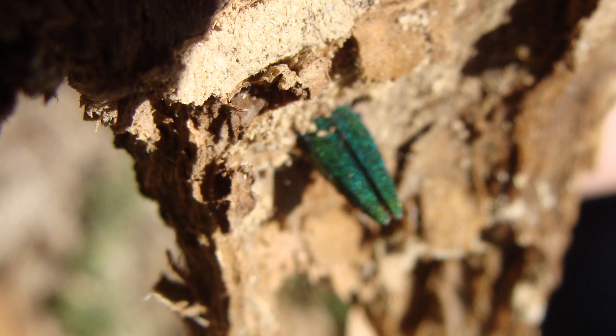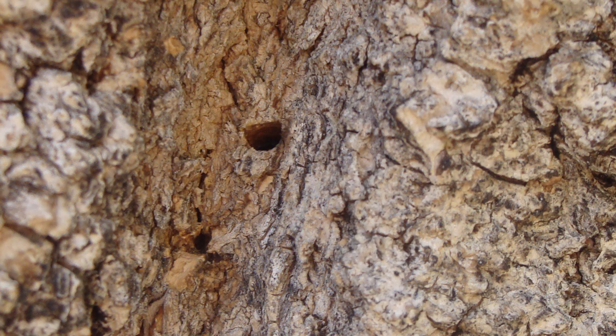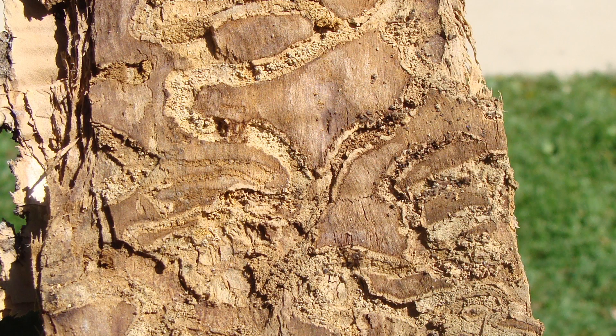The best method for early detection is through branch sampling, which is a highly effective method for finding EAB populations before outward signs or symptoms become apparent. Up to 74 percent of infested trees, even those that aren't showing symptoms, can be found using this simple technique. Here's how to do it.